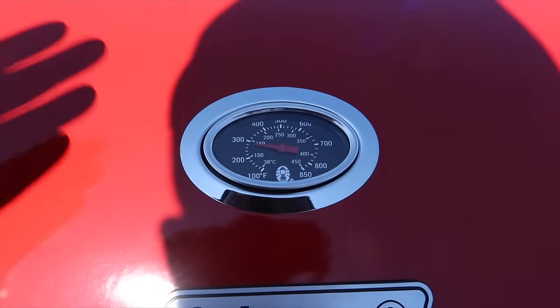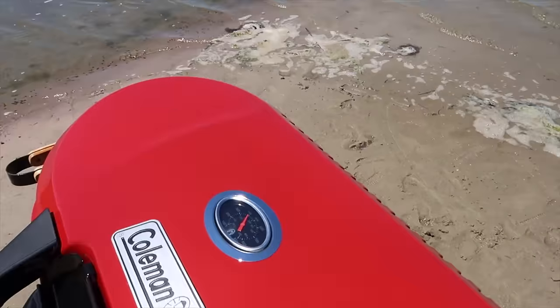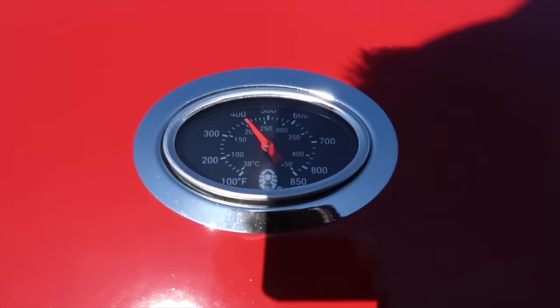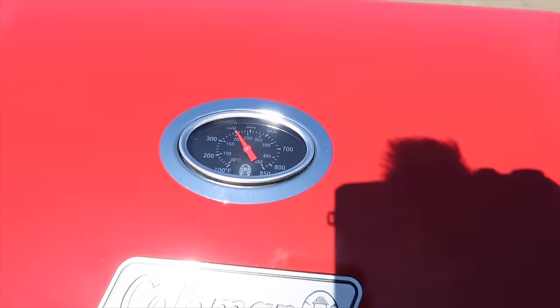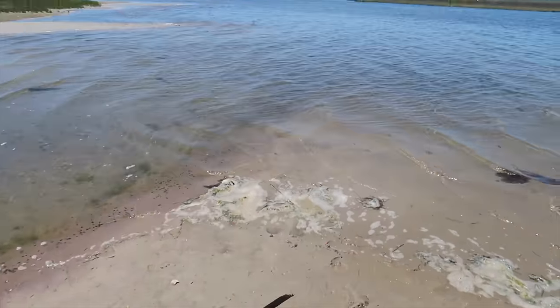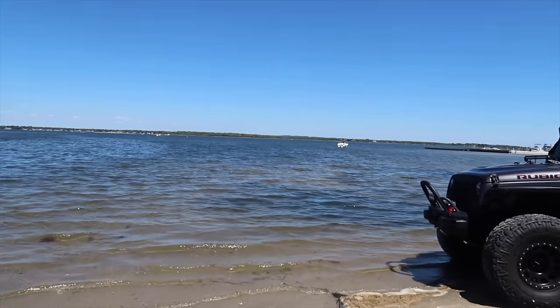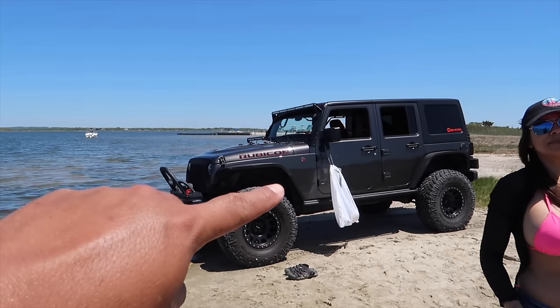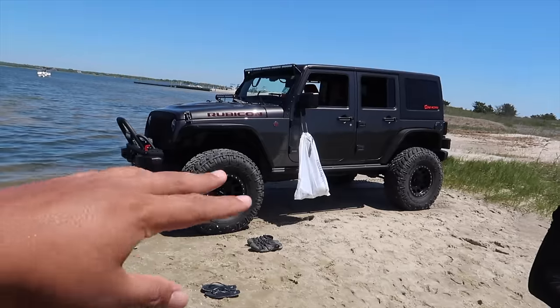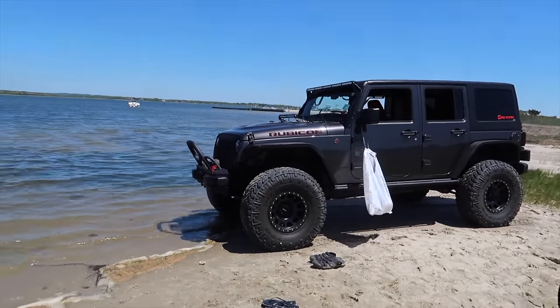Temperature goes down every time you open up the lid, so I want to keep it nice and closed and let it get real hot. We're going over 400 degrees already. We'll flip the steaks in a couple minutes. This little spot I found worked out perfectly. Using the Rubicon to hang the garbage bag over here - if you guys find a nice spot like this, don't be throwing your garbage on the ground. Take all the garbage with you.